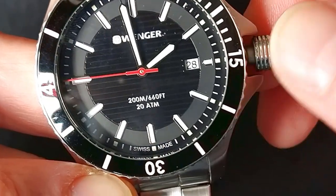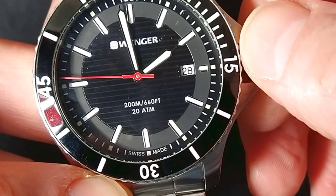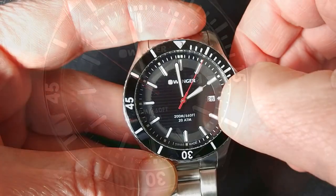Red second hand. And of course when we pull the crown to the first position we can adjust the date, turning the crown up.